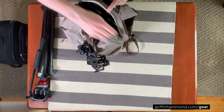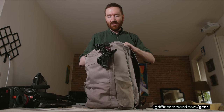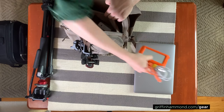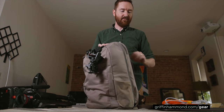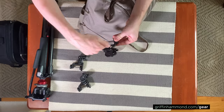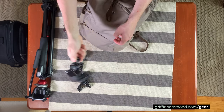Inside the laptop sleeve, I carry a couple of pouches full of cables and things I might need, and of course the MacBook Pro and a 4 terabyte drive to hold some extra video files. One thing I do with these Pedco Ultra Clamps to make them even more compact when I travel is I just fold them up — I can quickly spin them open or closed.